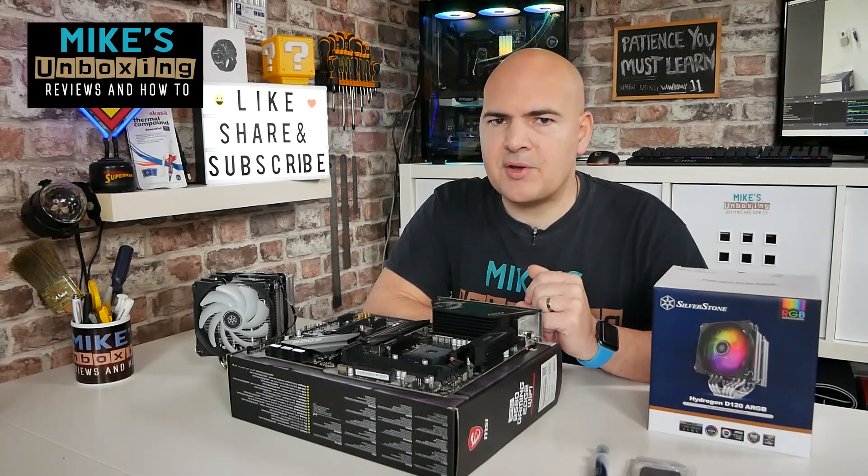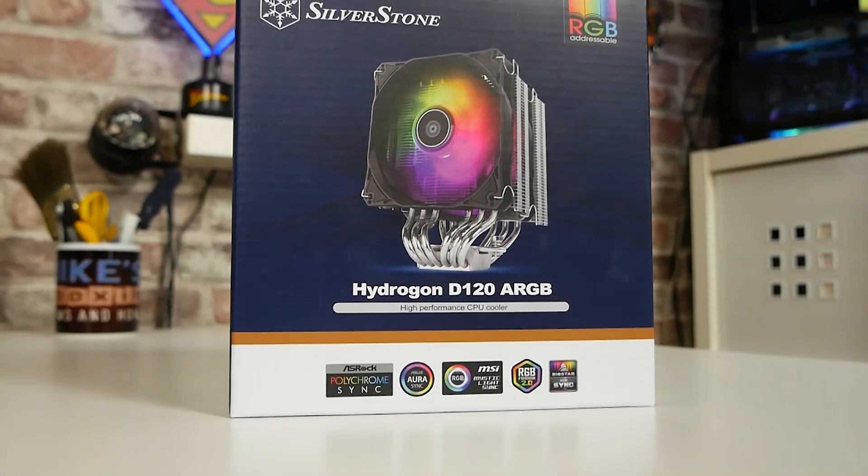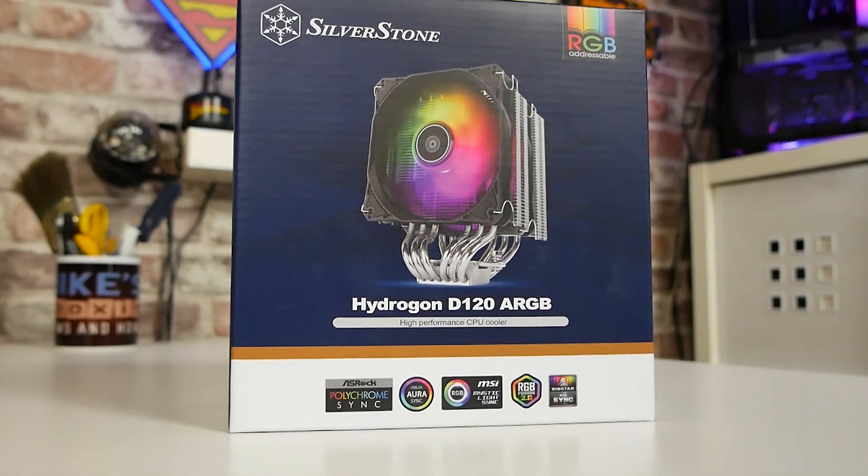Hi, this is Mike from Mike's Unboxing Reviews and How To, and on today's video we're going to show you how to install the Silverstone Hydragon D120 ARGB.